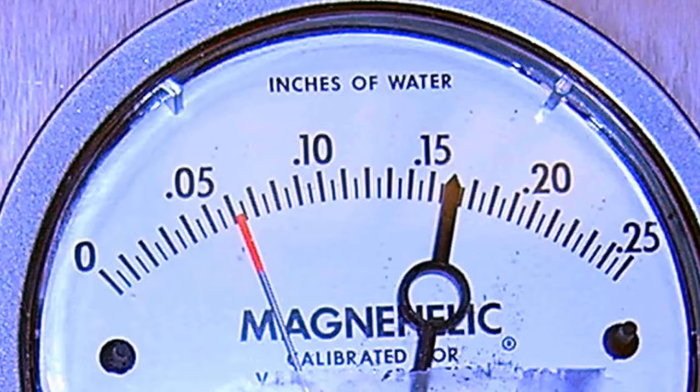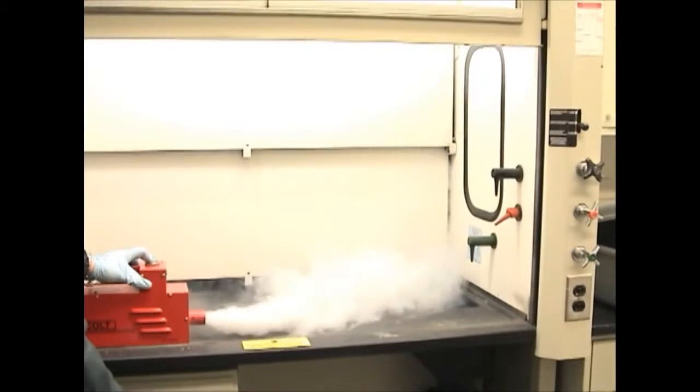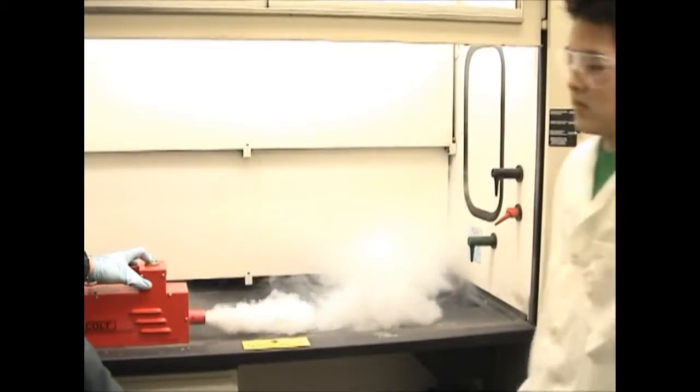If the hood airflow monitor indicates low airflow, contact your department safety coordinator, EH&S, or physical plant for maintenance. Airflow turbulence at the front edge of the hood can draw airborne contaminants out of the hood.